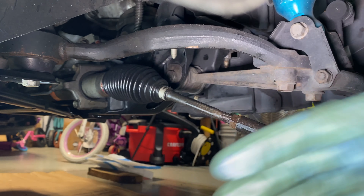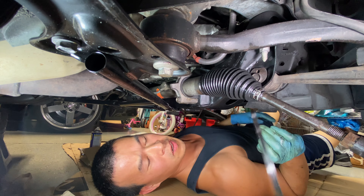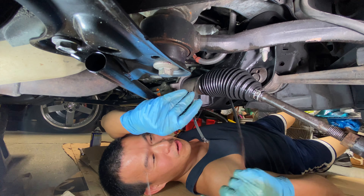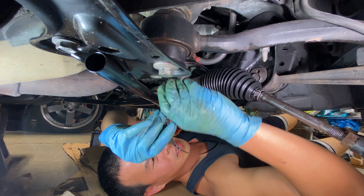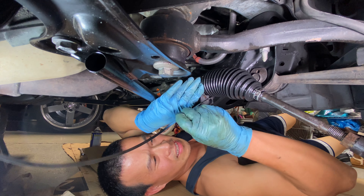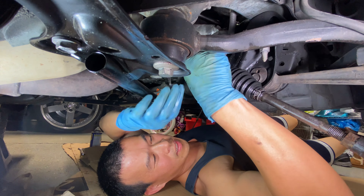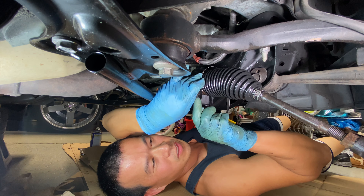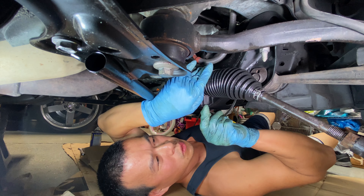I'm about to go under there and pop this in place. Some people do it the easy way and just use a zip tie; I'm doing it the hard way and using the strap that it came with. You loop it around a couple times to make sure it catches, then roll it with needle nose pliers. The thing with this one is you can use a zip tie because it's not really a rotational boot like a CV boot on an axle — this thing stays pretty much static. You just need it tight enough so it won't pop out of the groove.